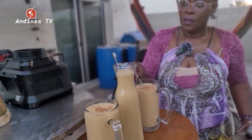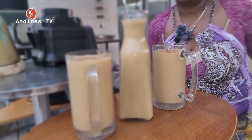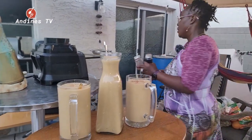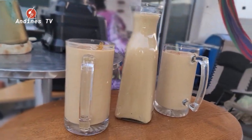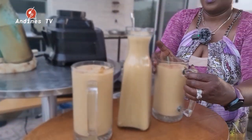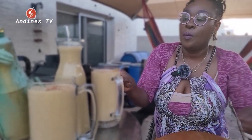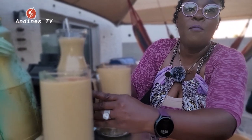There you have it, guys. It's time for dinner — let's get the plate out. There are pumpkin drinks for the season!